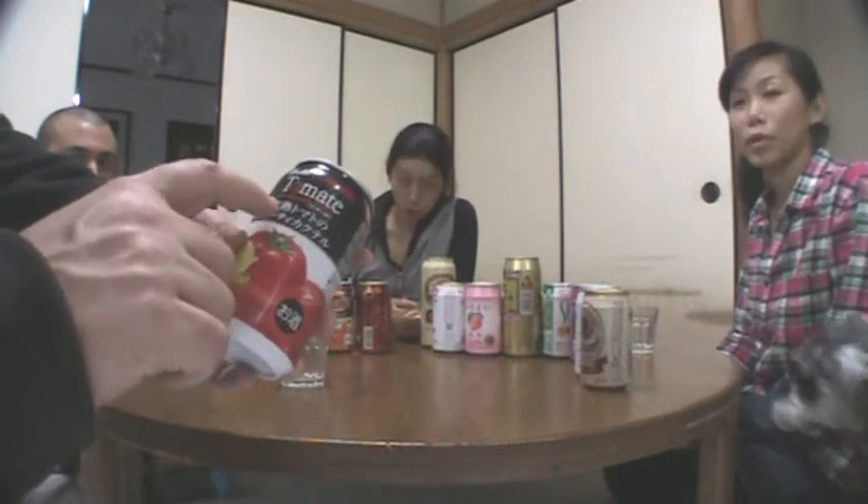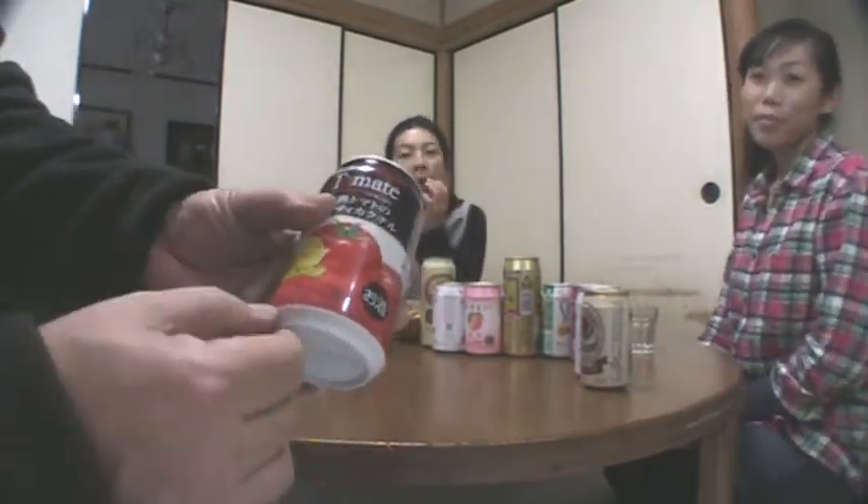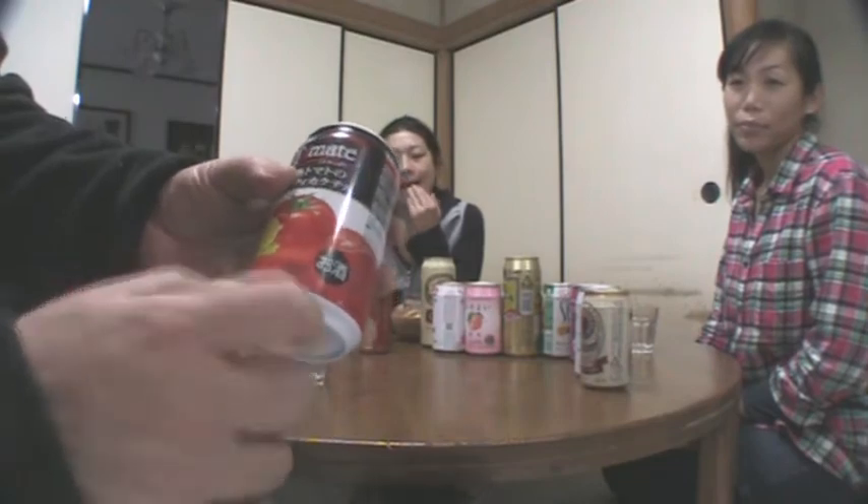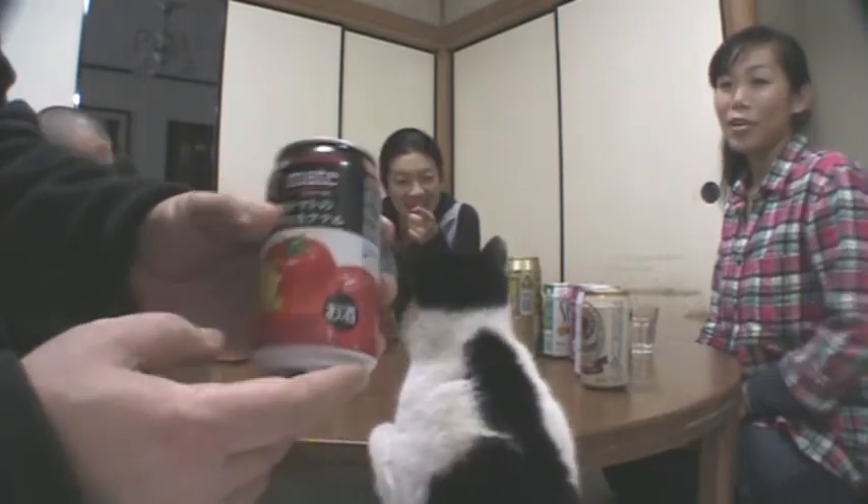Kanjuku — Kanjuku tomato no fruity cocktail. So it's called Tamote, and it's an extra ripe tomato fruity cocktail. What I like about it: it's got tomato juice 45%, alcohol 4%, lemon 5%. And it's a non-bubbly drink, so it's just a cocktail.